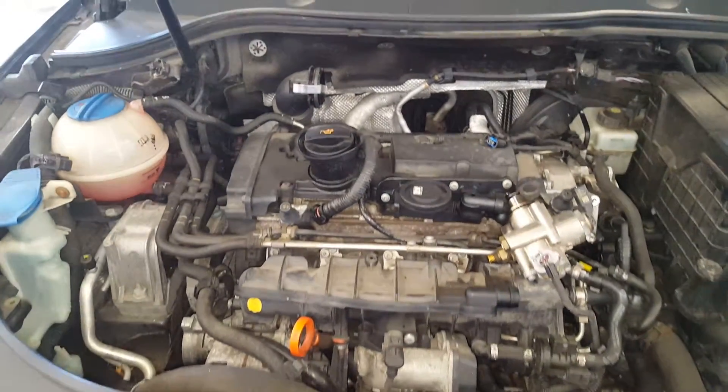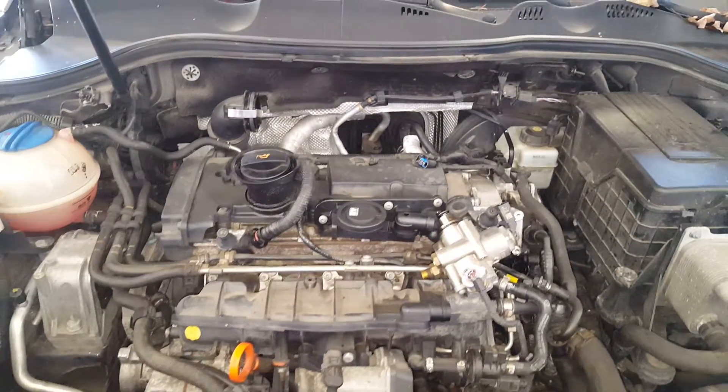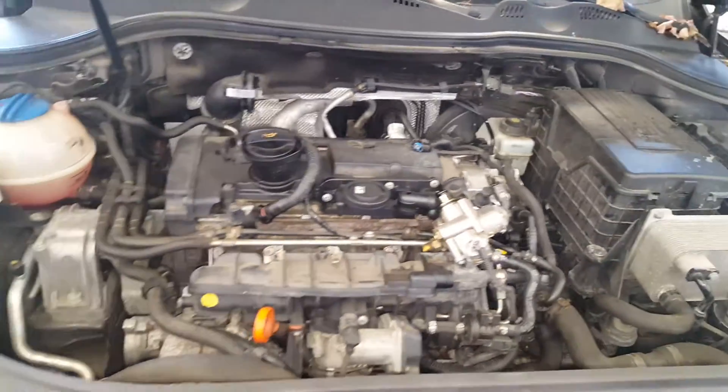So the two codes this thing has is a P2293, which is a code for your fuel pressure regulator performance, and a P0087, which is fuel rail pressure too low.